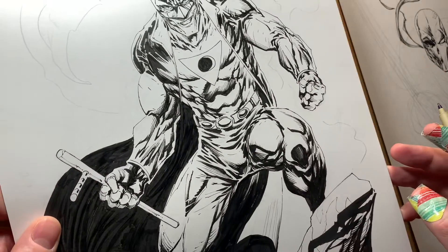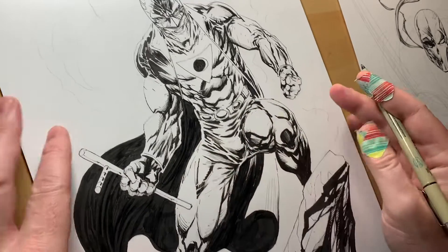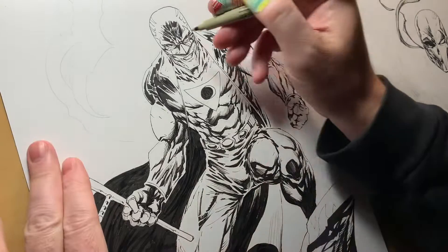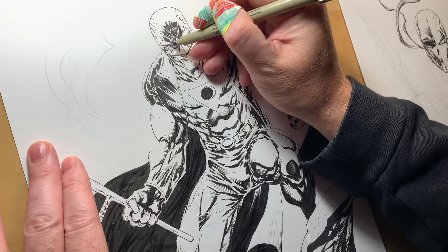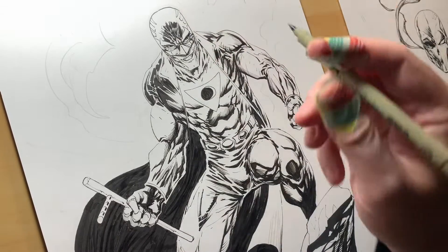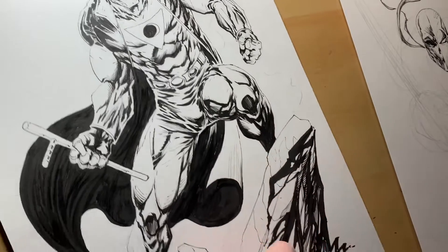This is Midnighter from The Authority. I haven't read any modern Authority comics or any modern Midnighter. I know my buddy Paul Pelletier did a Midnighter and Apollo story — some sort of a DC anthology, I believe. Yeah, I think he did some work on an anthology years ago at this point.